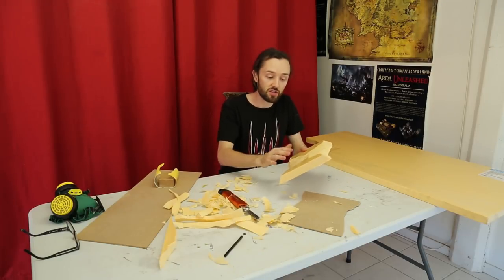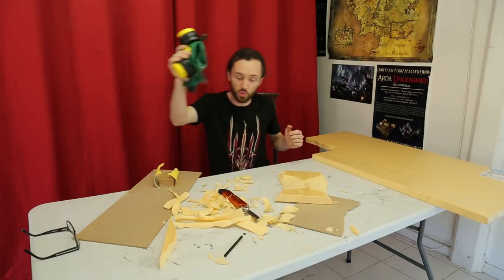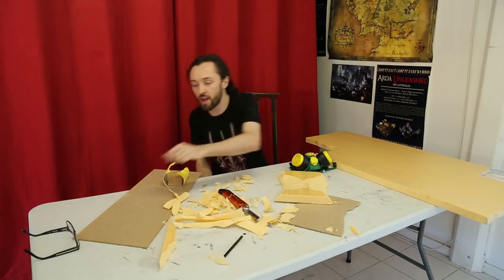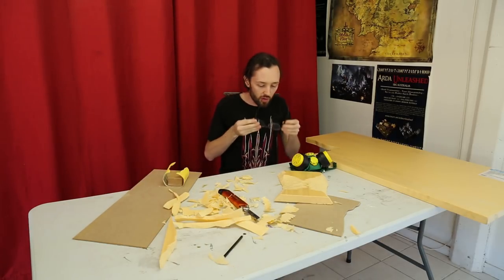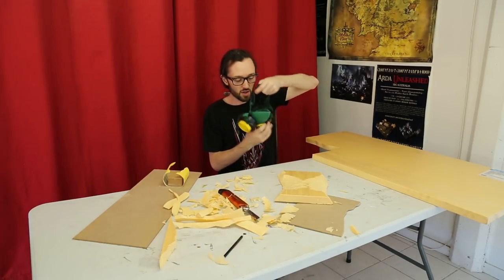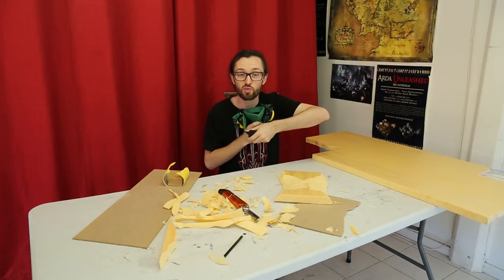Now that I'm happy with the general outer slope, it's time to grab some personal protective equipment and just some medium grit sandpaper and really smooth everything back - get away all of those knife marks, scratches and hard edges and make everything look really nice so that when we cover it with grass it looks really natural.